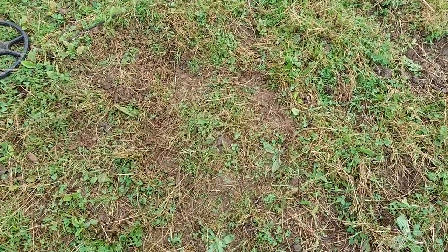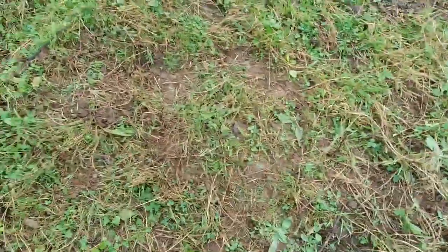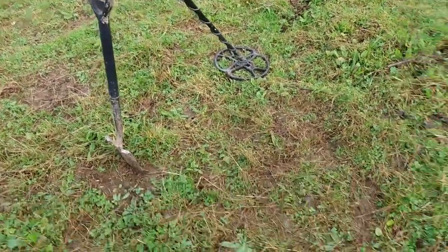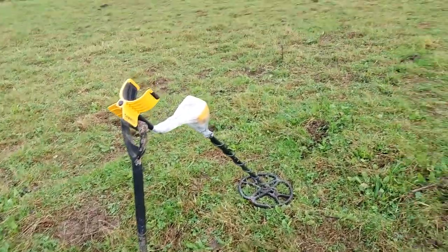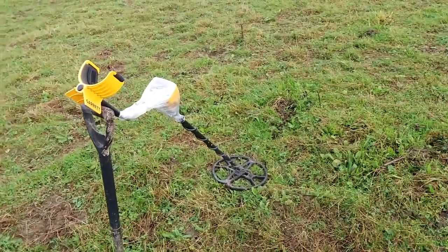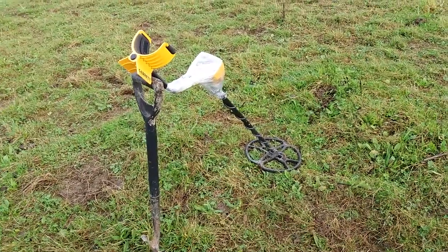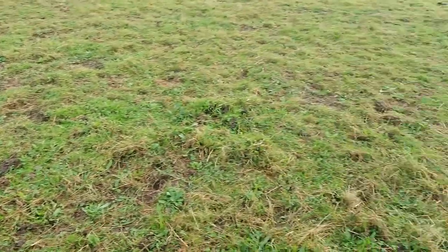Just to show — I'm not a beginner. I've only been doing it two years, but I know how to fill a hole. I've got the Ace 250 and I use the Technics pointer. I've been on this permission for two years. It's about 15 fields — very small, only two acres each. But I've found quite a lot: hammered coins, silvers. No gold yet, so fingers crossed. Let's see if it's gold in the next hole.